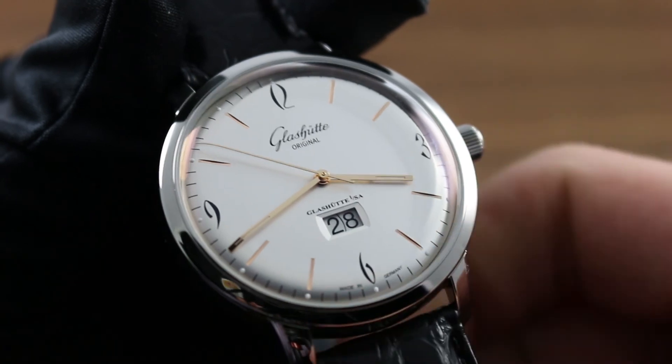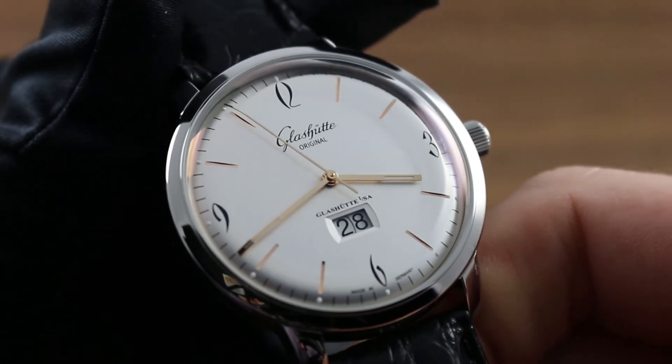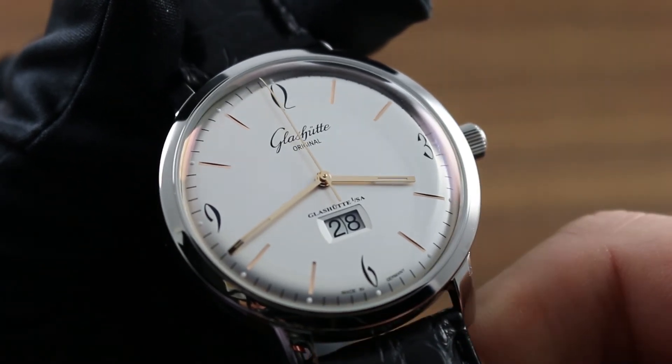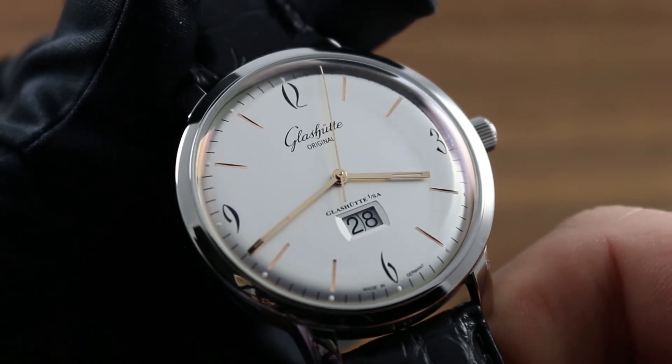Due to the bridle-style mainspring, which slips to relieve any excess tension, you cannot accidentally overwind this watch. Therefore, simply continue turning until you hear a subtle click or tick — that's the bridle slipping, and it's your sign that the watch is now fully energized.